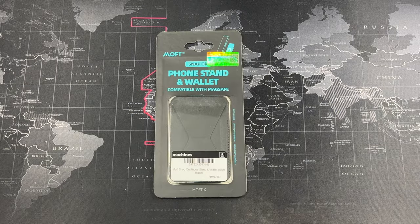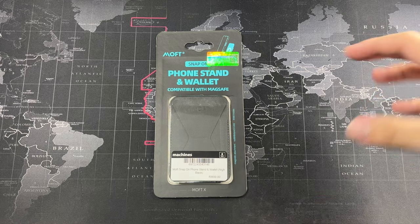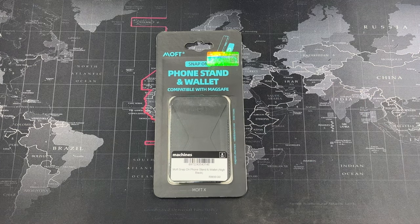Hey, what's going on guys, Meg here with DracoReviews, welcome back to another video. In front of me I have the MOF phone stand and wallet — a third-party option if you're looking for something like a MagSafe wallet. But this doesn't stop at being just a MagSafe wallet; it also has an origami-style stand.